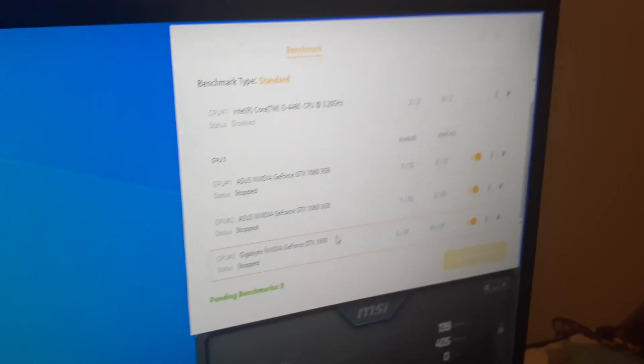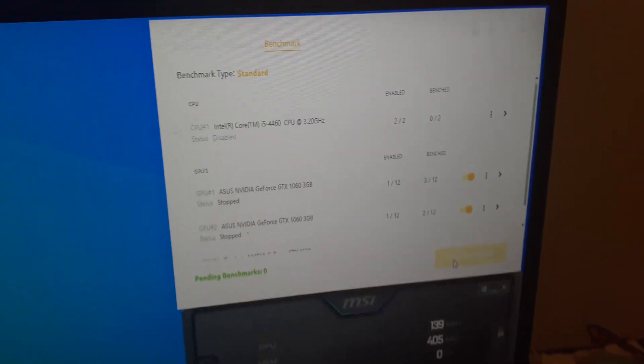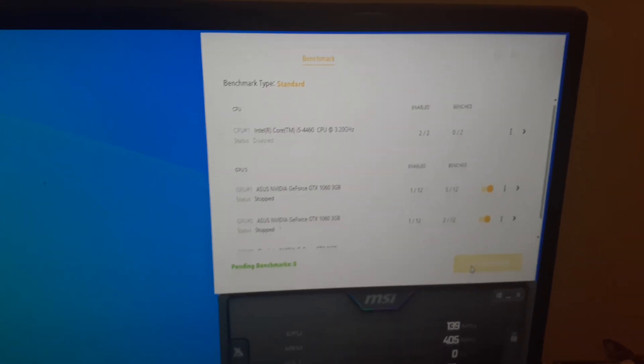Go back up and do the same for the 1650 — make sure KHeavyHash is selected. Then go to Start Mining or Start Benchmark, which will kick off the benchmarking process. It'll also cover other algorithms if you have them selected for profit-switching, which automatically switches to the most profitable algorithm. Once all benchmarking is done, click Start Mining — the miner will come up, detect all your cards, and in the Devices tab you can monitor temperatures, load, and fan speed. It may take a minute to display your estimated daily earnings.